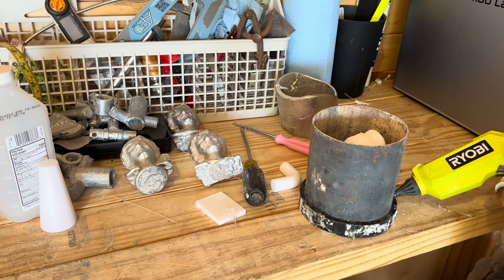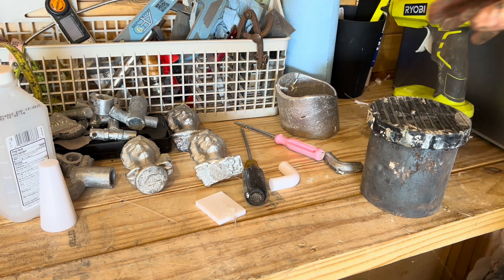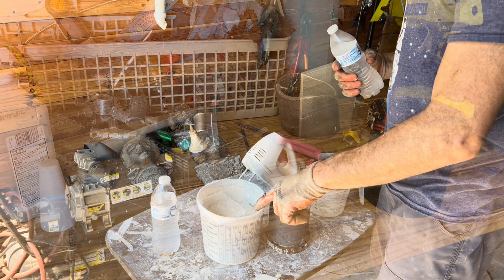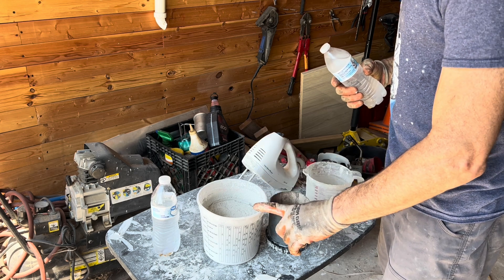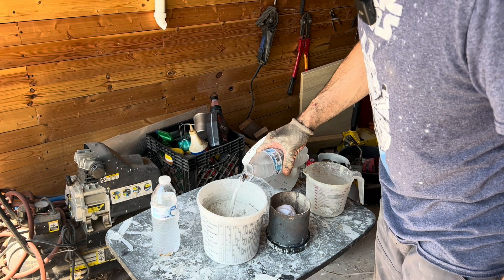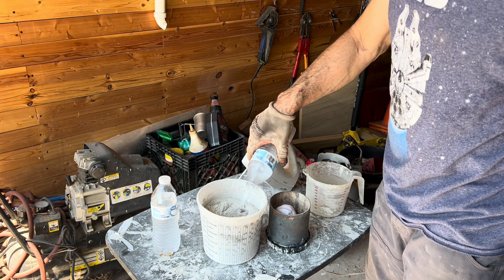We'll do this in class if we need to. I'm going to turn this upside down so the weight of that doesn't go down, and we'll let that dry. The investment mix is 80% plaster of Paris, 15% talcum powder, and 5% Portland cement. That'll prevent a lot of the cracking that you'll get with just straight plaster of Paris when you heat this up.